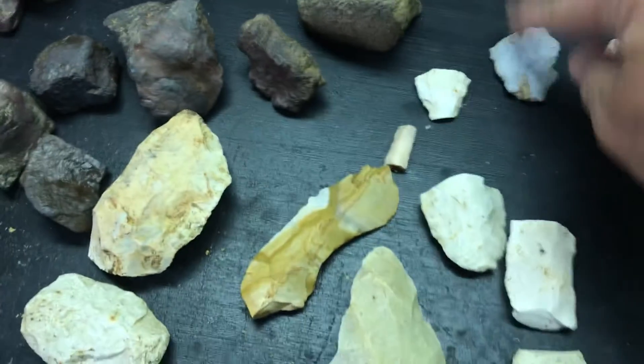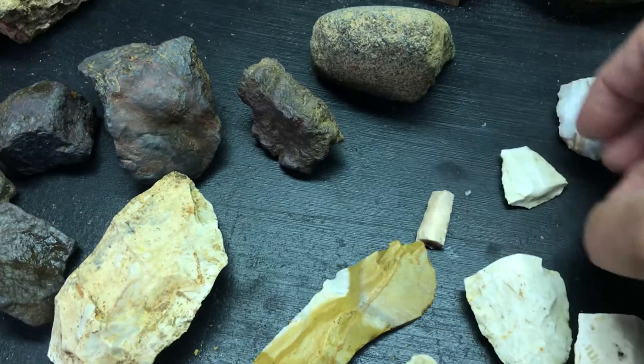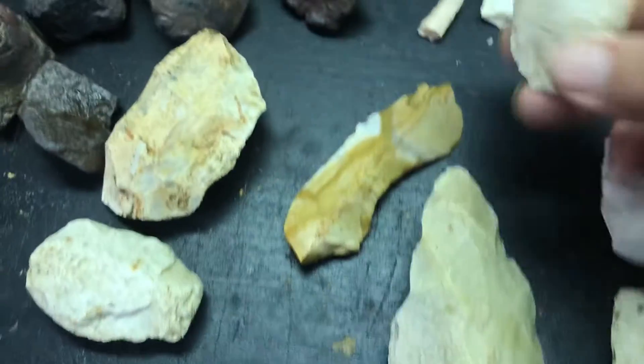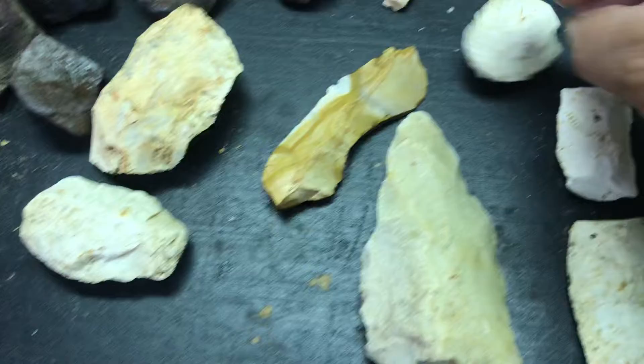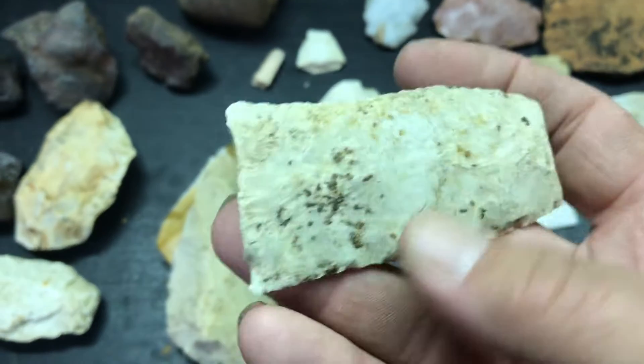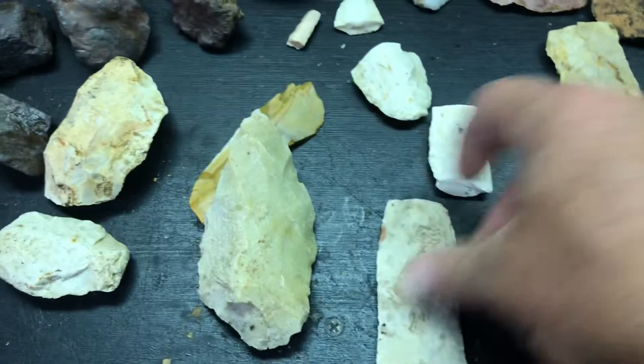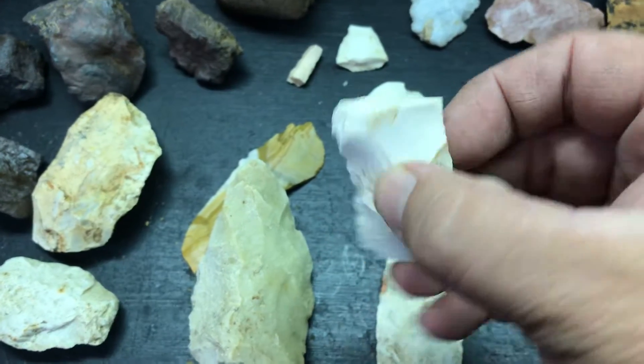Would have been nice. Broken midsection. Another little kind of tip drill bit. Broken tip to something. The wonky donkey. This would have been nice. Base snapped in a tip. Just a real nice thin midsection. Another midsection.